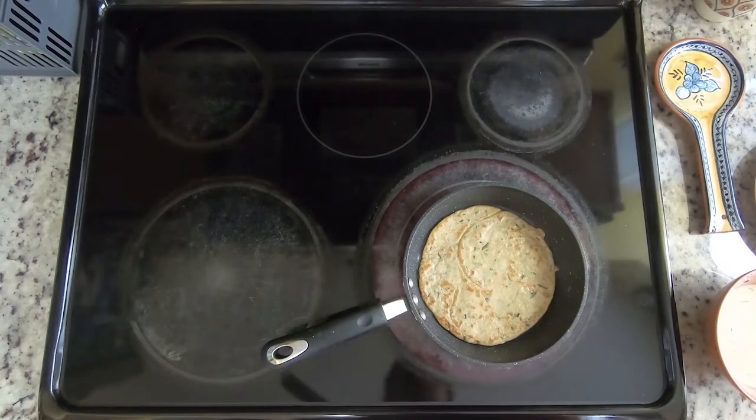Repeat that process with the remaining batter. Once you've finished the crepes, you can set those aside and now we're going to move on to the filling.